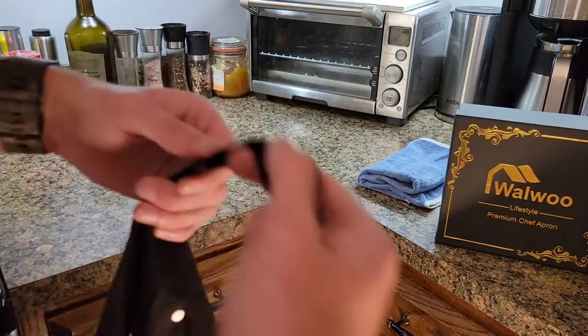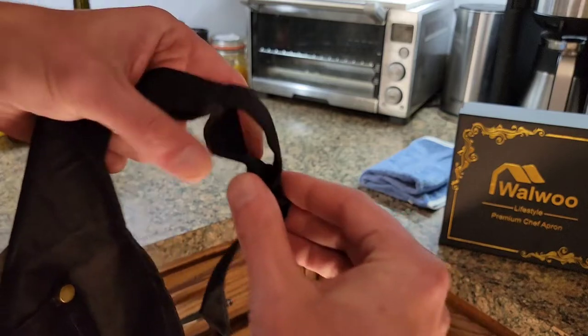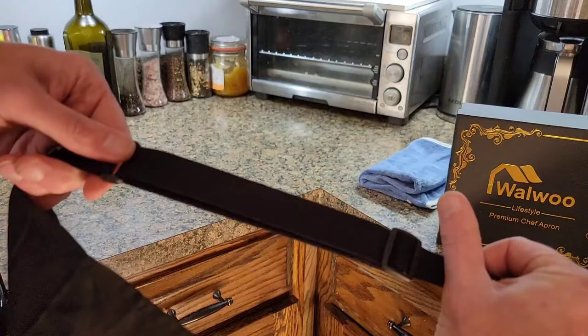The actual top of the apron is adjustable via just a slide — just like so — to adjust the whole top of it.